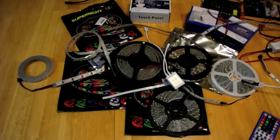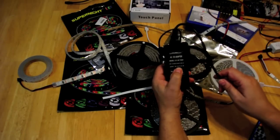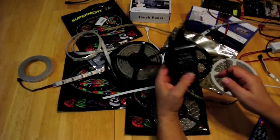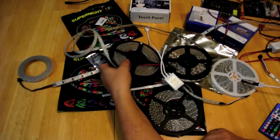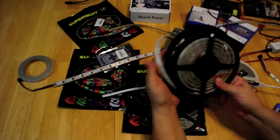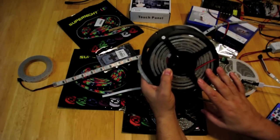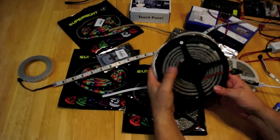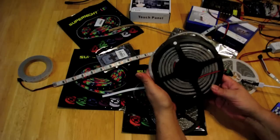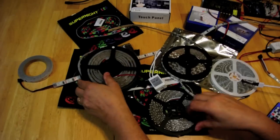This 12-volt power supply has the ability to output five amps, so you can power a couple of strips with it. I did some testing: the monochrome strip — basically five meters — has a one-amp current draw at 12 volts, which works out to about four milliamps per LED.